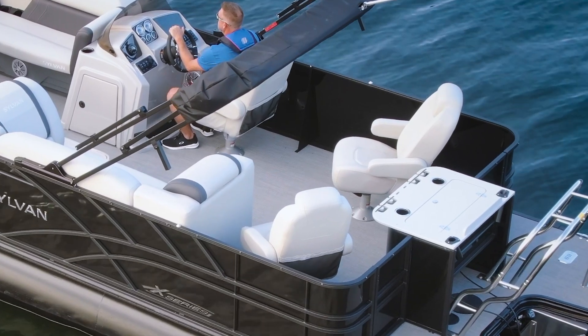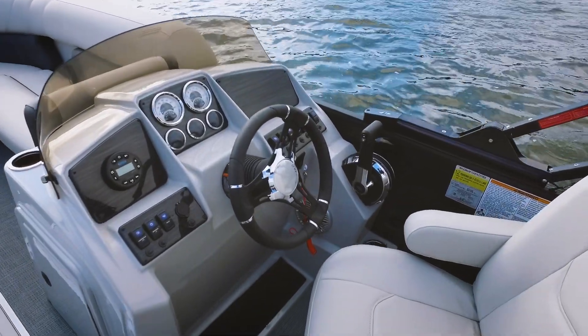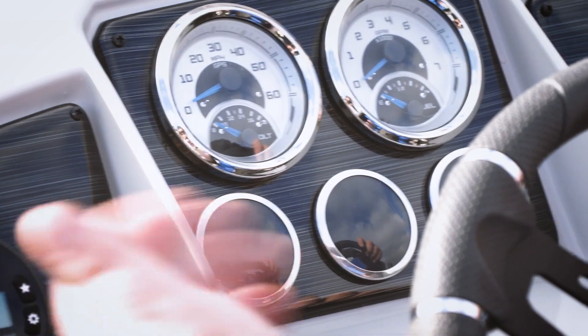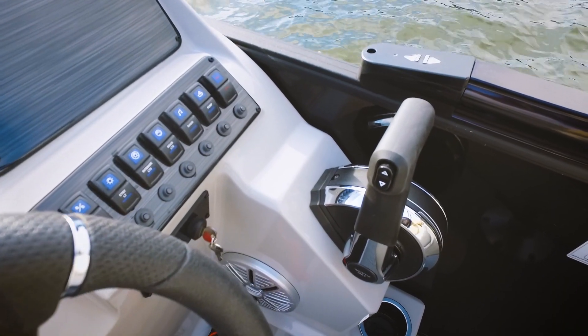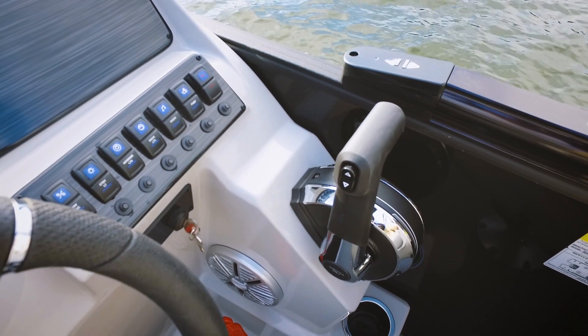The last highlight we want to touch on is this helm console. We love the multi-function gauges right here, the Jensen stereo remote, a nice row of rocker switches, and of course there's room for growth if you want to add a map or something else down the road.